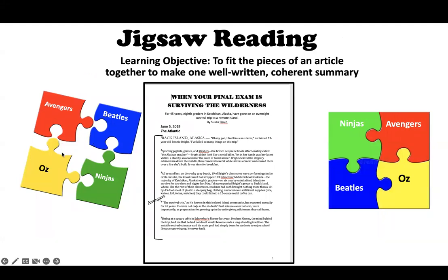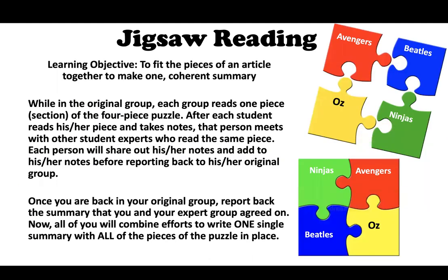You may have more than four people in your group. By the time you finish, all of your puzzle pieces need to be in place, and you need to write one cohesive summary on the whole article. The learning objective is to fit the pieces of an article together to make one coherent, well-written summary.